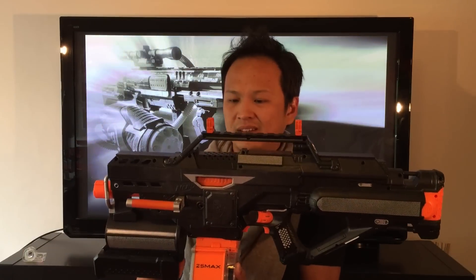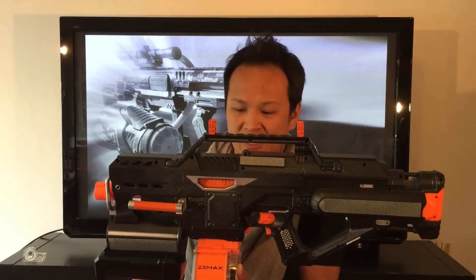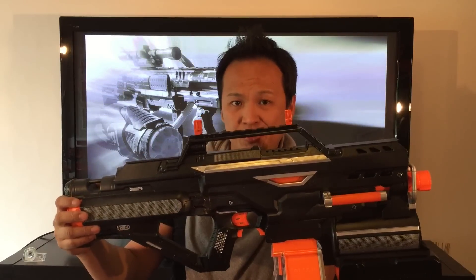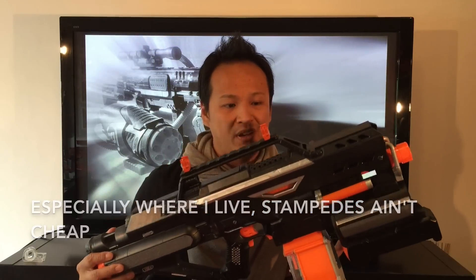So that's basically it for the overview. Of course this kind of bulky blaster is not for everyone, but I personally really like big blasters and they just make you feel really badass. Especially this combination — it's not really common because sacrificing a Stampede is really something hard to do, especially if it's still working. Even myself, after doing my first Stampede modification, I just fell in love with the Stampede and I don't think I could ever sacrifice one again if it's in working condition.